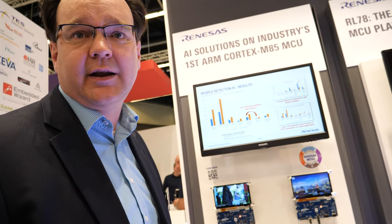Welcome to the Renesas Electronics booth at Embedded World 2023 in Nuremberg, Germany. My name is Ben Westhoff. I'm taking care of the RA MCU product marketing, and I have the pleasure to introduce you to the latest developments when it comes to AI and embedded MCU.